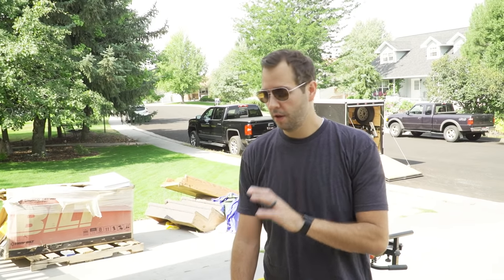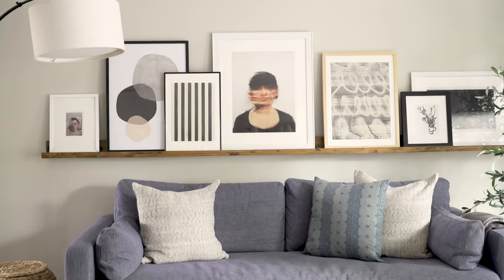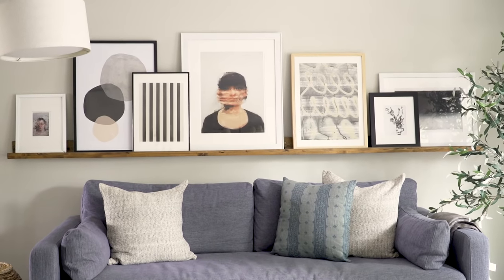One of the most popular projects we've done in our house — and we did it years ago — is our art ledge above our sofa in the living room. We are going to show you how we built that.